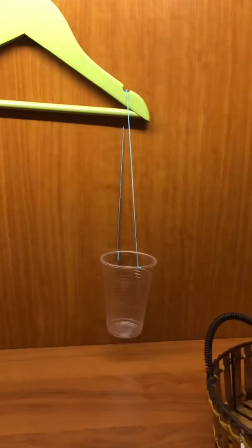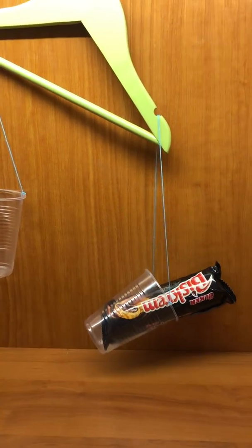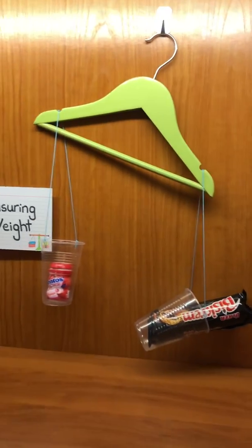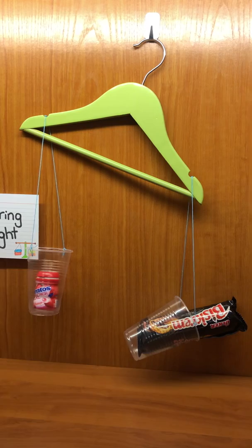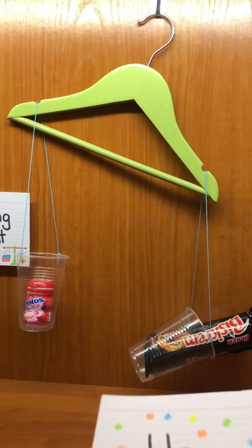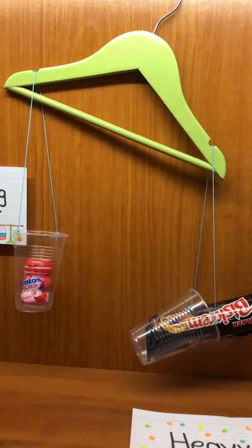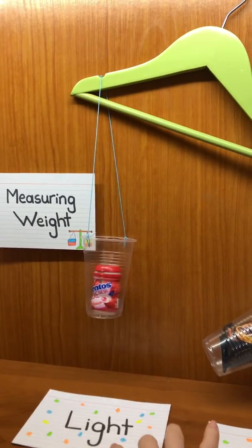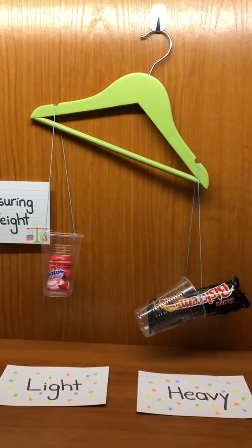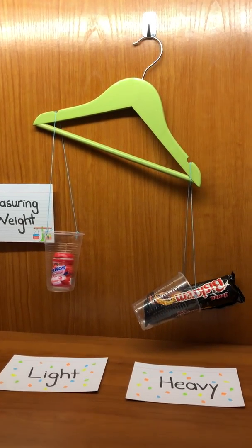What if I try with a biscuit pack and the mentos container? What do you realize — which is heavier and which is lighter? The one that went down is the heavier one, and the one that went up is the light object. So the biscuit pack is heavier than the mentos container, and the mentos container is lighter than the biscuit pack.